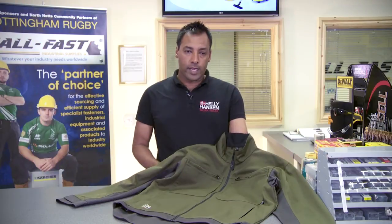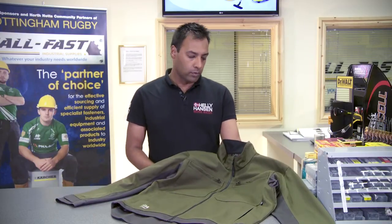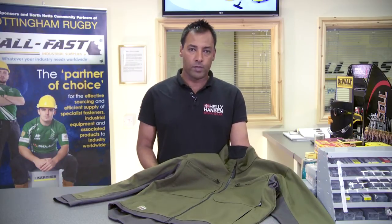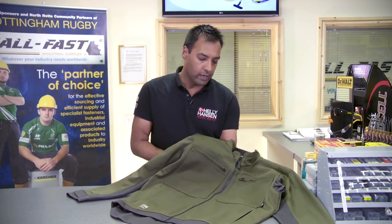This is the Heli Hansen West Ham jacket. It's a very hard, tough, durable poly-cotton workwear jacket. It's constructed from 65% polyester and 35% cotton and it's 275 grams in weight.